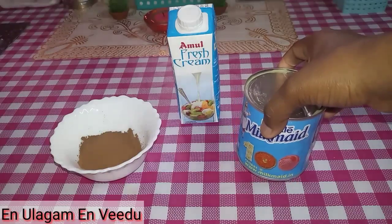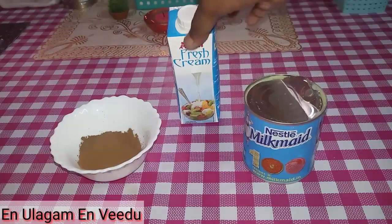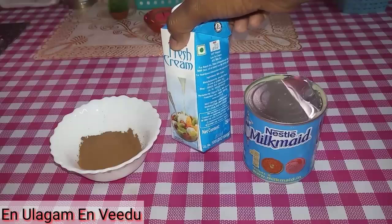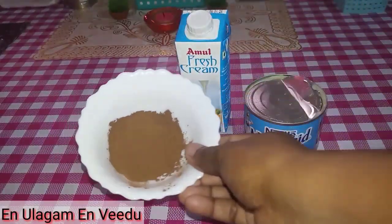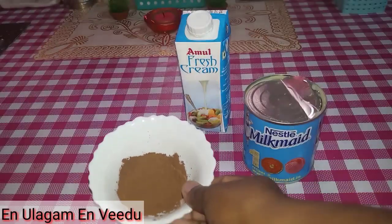First, we have condensed milk — this is a Nestlé brand. You can also add fresh cream, and 3 teaspoons of cocoa powder. These are the ingredients for the chocolate ice cream.